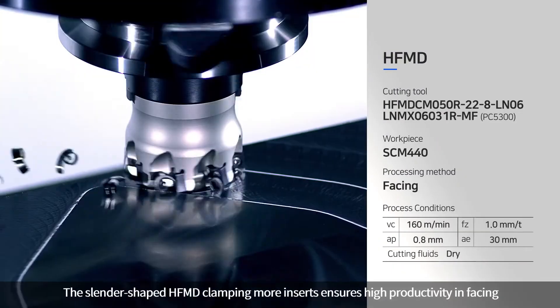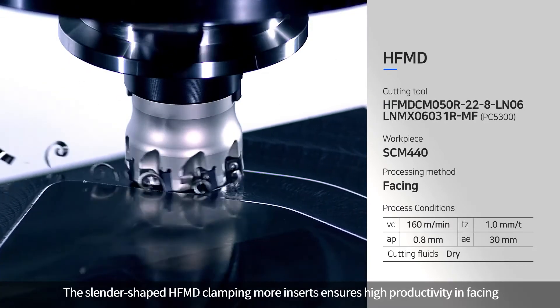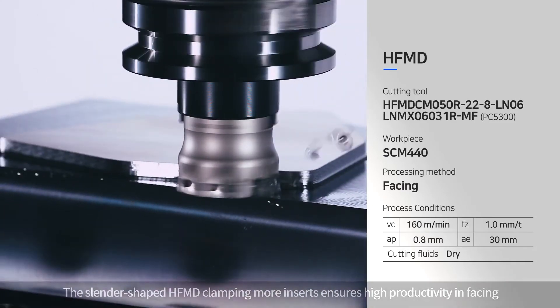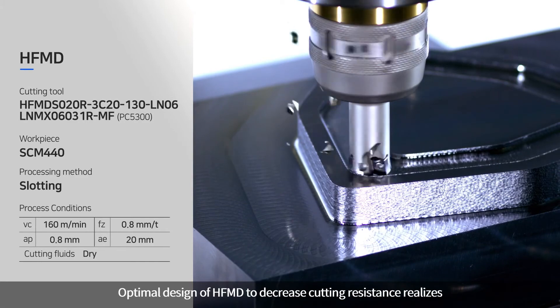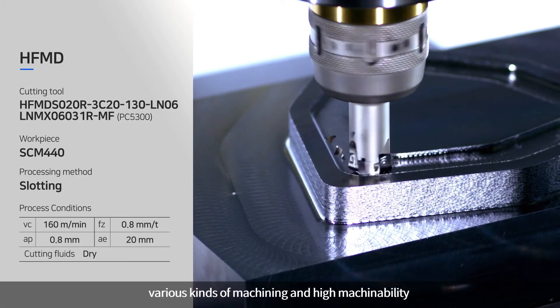The slender-shaped HFMD, clamping more inserts, ensures high productivity in facing. The optimal design of HFMD to decrease cutting resistance realizes various kinds of machining and high machinability.